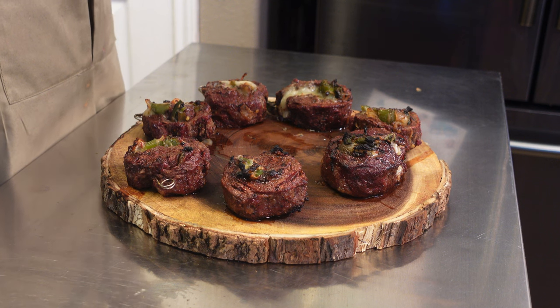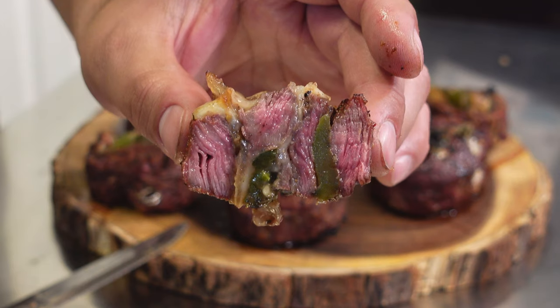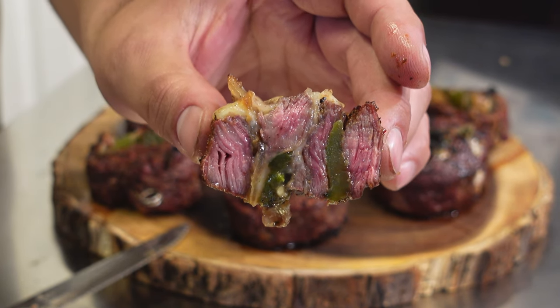Our cheesesteak pinwheels are finally done about 15 minutes later, and the smell from here is absolutely outrageous. When I was cooking them on the Weber kettle, my friends were saying these smell unreal. Let's get right into it — let's cut one of these up. Just going to cut it right down the middle — and that's looking like a perfect medium rare. You see the peppers, the cheese, the onions. Now it's time to take a bite.